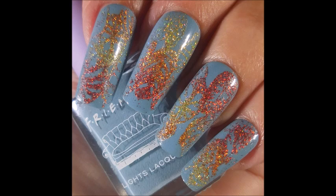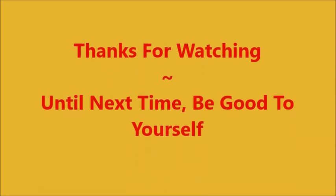I hope you enjoyed this one. I want to thank you for watching. Until next time, be good to yourself.